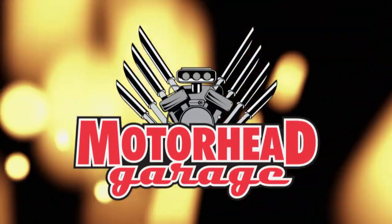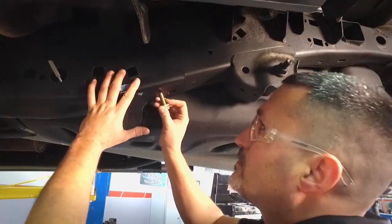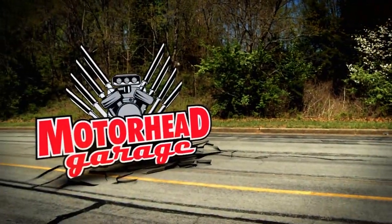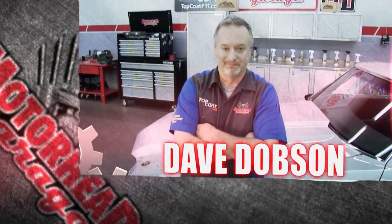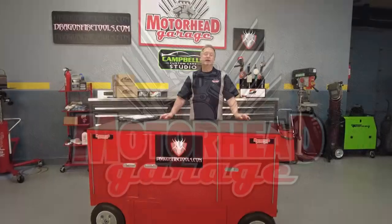Motorhead Garage, the program that each week introduces you to and shows you how to install the latest in exciting and innovative products for your vehicle. Now here's your host, Dave Dobson. Welcome to another edition of Motorhead Garage presented by DragonfireTools.com.